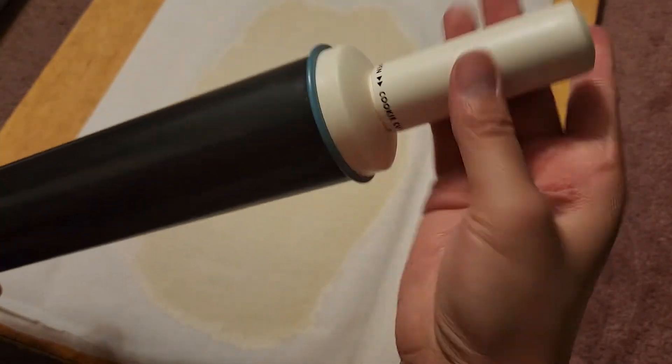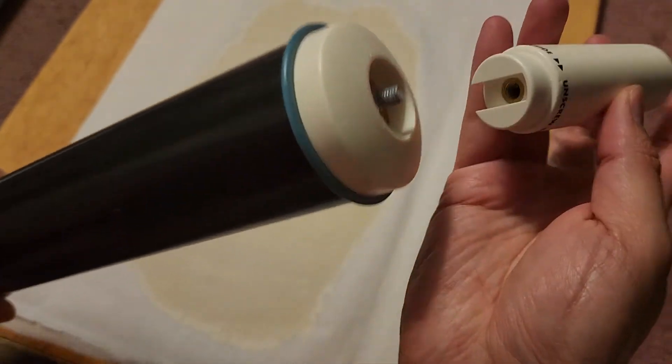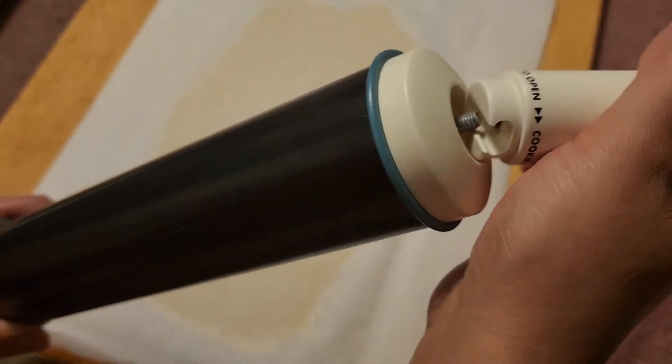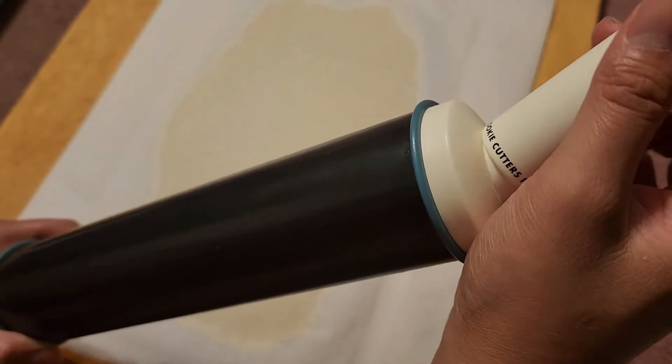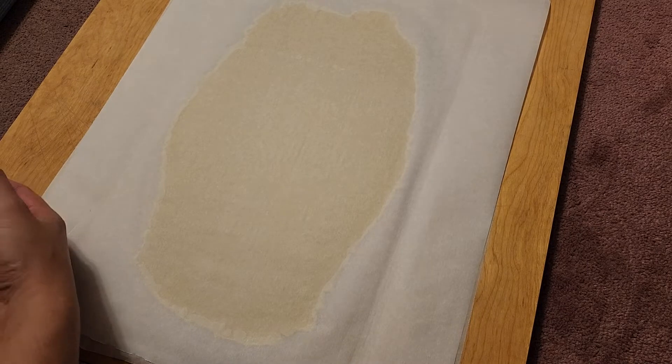So this handle unscrews here. I thought originally that this hole was to make it easier to see and line up to screw it on, but what that hole actually is for — let me show you.